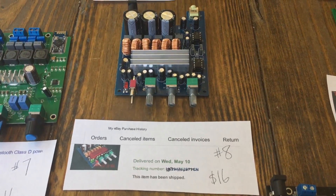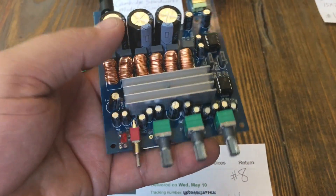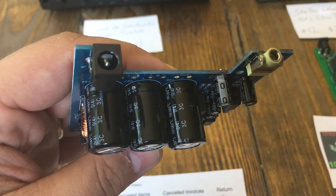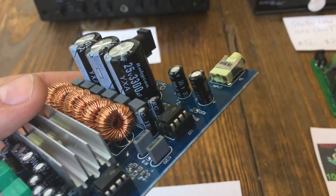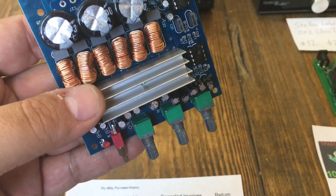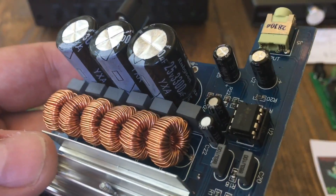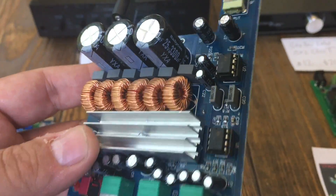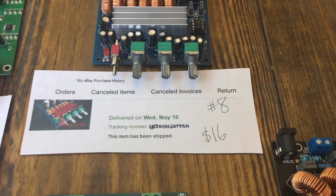Number eight is another TPA3116D2 with two chips — one bridged for a subwoofer. It has a switch on the front, a little LED, a barrel connector for power up to 24 volts, and a 1/8-inch input. The notable concern here is it uses 25-volt caps while claiming 24-volt input — those ratings can be unreliable on Chinese amps. I'd consider swapping them for 35-volt caps before testing. Anyway, number eight is $16.